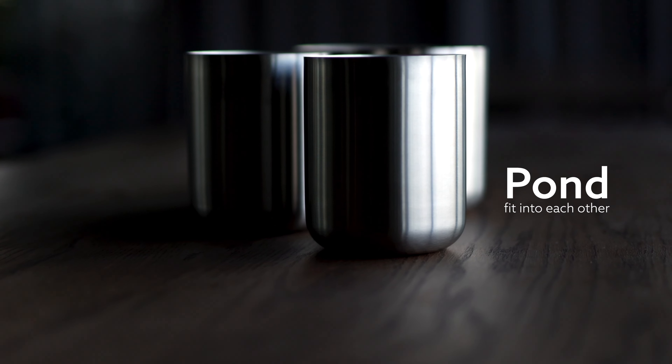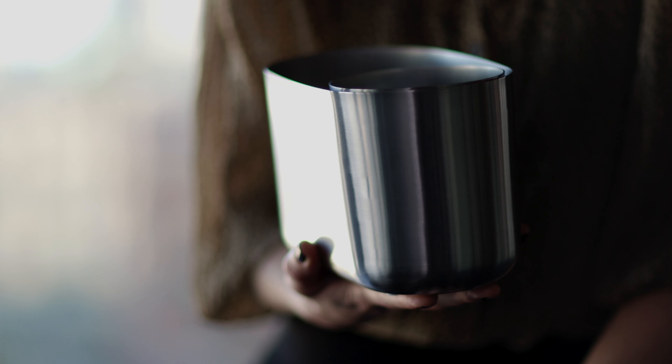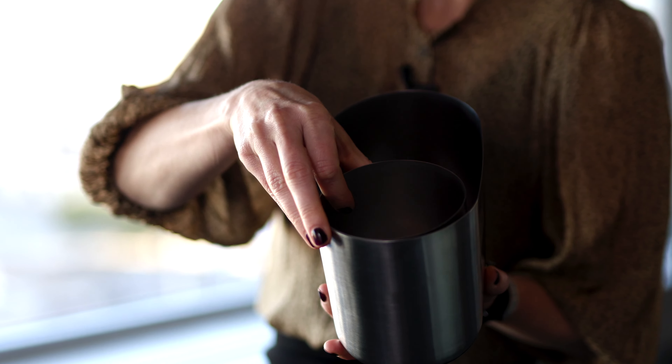The two steel containers can literally be used for anything — from cutlery and napkins to a vase for flowers, or you can put them in the freezer and use them as a wine cooler. They also fit into each other so you can create your own compartment solution.